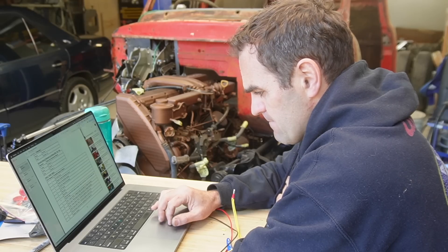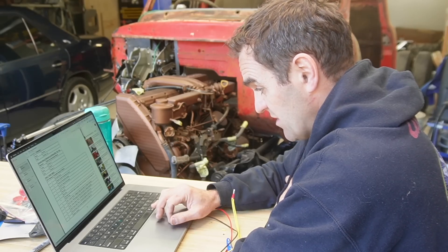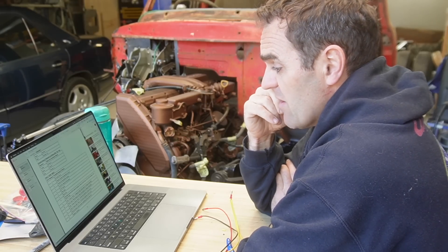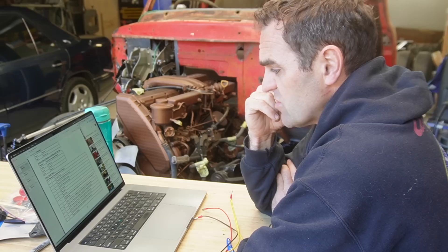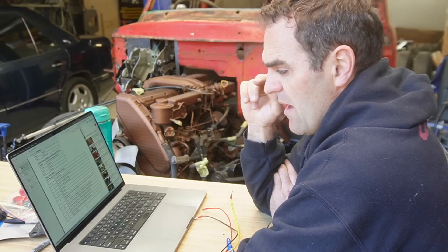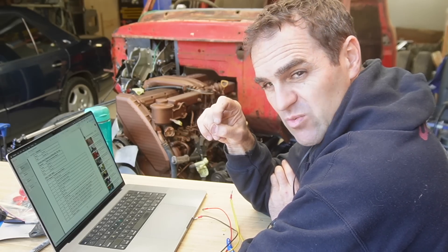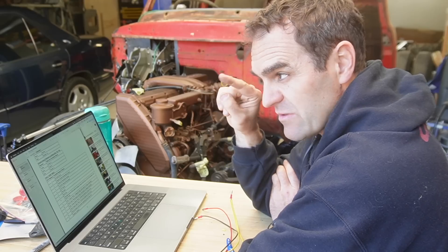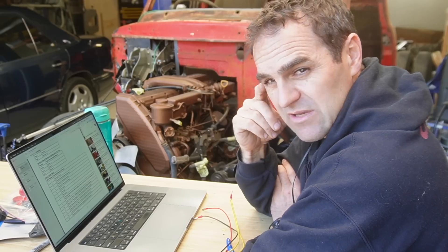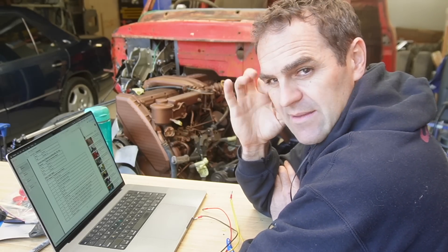I didn't realise this car actually had an oxygen sensor lambda control. Maybe it's an oxygen sensor — that could be the issue. I should check this because I currently have the throttle wound open so the idle switch is not depressed, and I'm wondering whether that is giving me an error as it's currently sitting. It should be closed, so it's not giving me the correct diagnostic. Let me delve a little bit deeper.